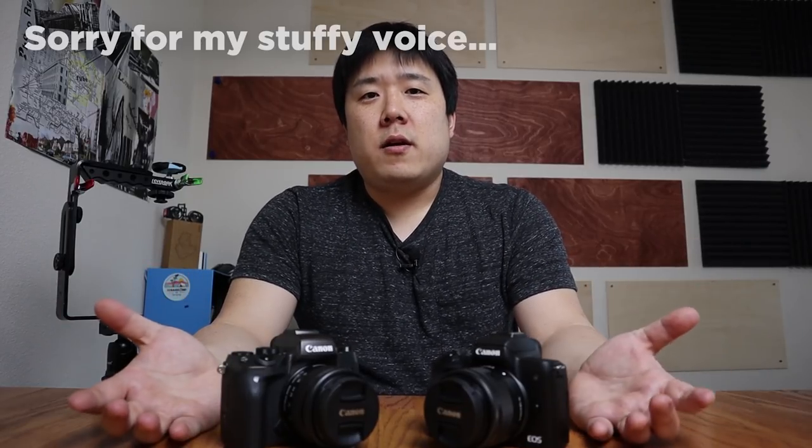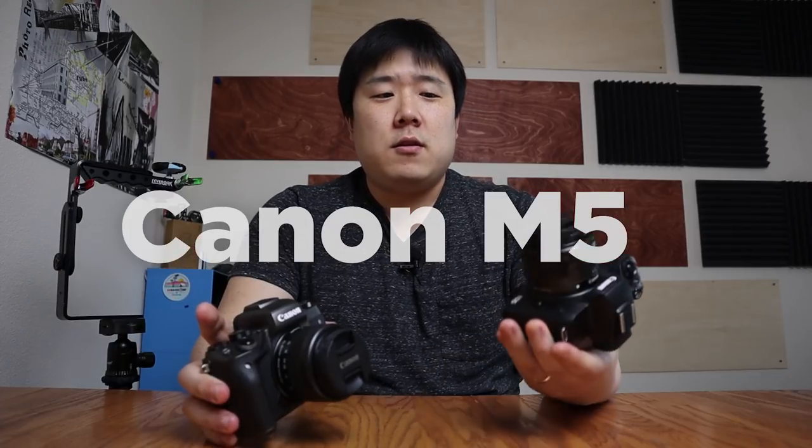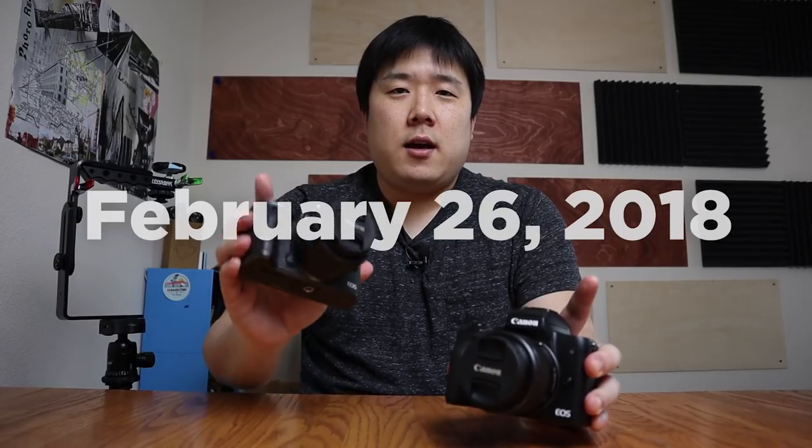It's an exciting time because new gear has arrived and I am comparing two cameras today. One is the Canon M5 and the other is the closely named Canon M50. The M5 was released earlier and I have been using it, and now I am deciding to jump onto the M50 as my main driver. I just wanted to compare these two in depth and share my reasoning behind the switch and what I like about each.